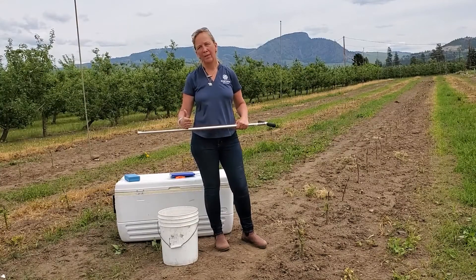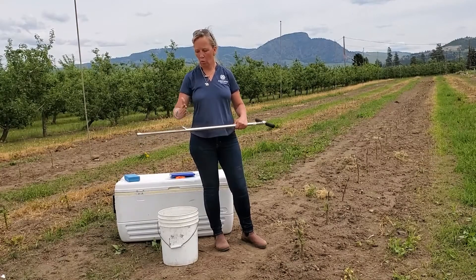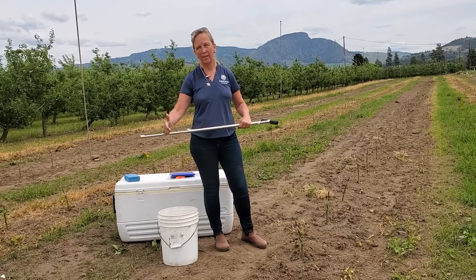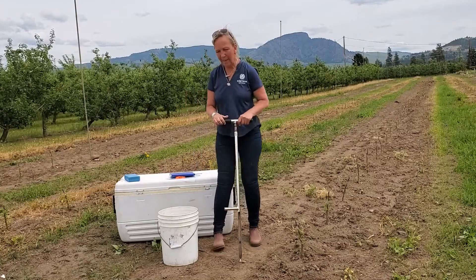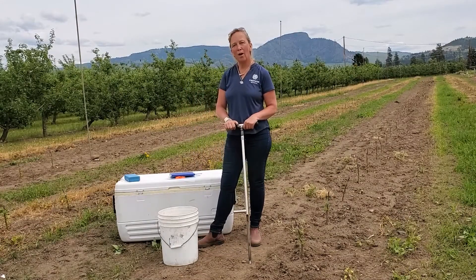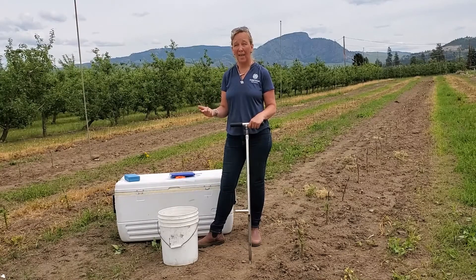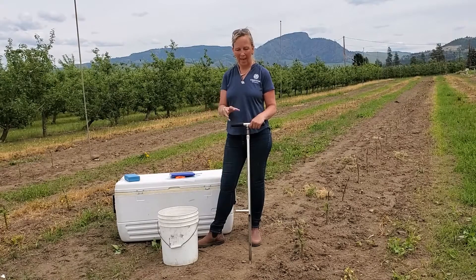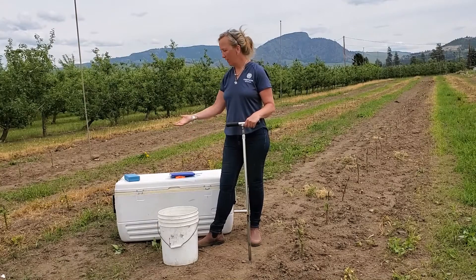We're trying for 30 centimeters, sometimes we're lucky and get 50, but then we want to be consistent with that 50 or 30 or 20 centimeters within that sampling size. The take homes from the video are: be consistent with your sampling, mark where you sampled from so you can go back later or next year and see what the populations have done and whether they've changed, and after you take that sample, keep them in a cooler with an ice pack.